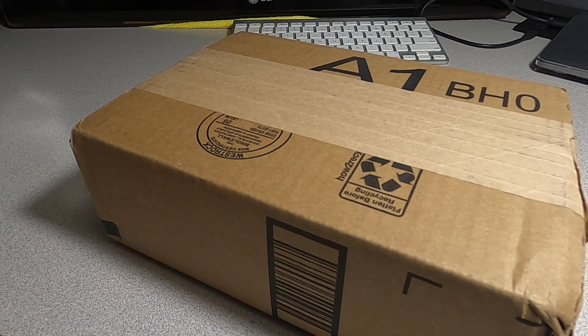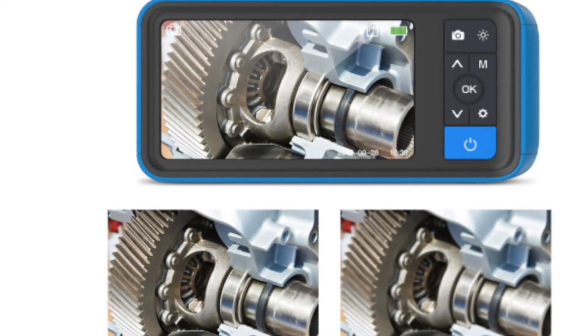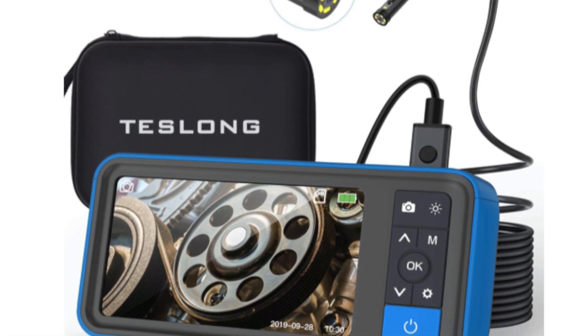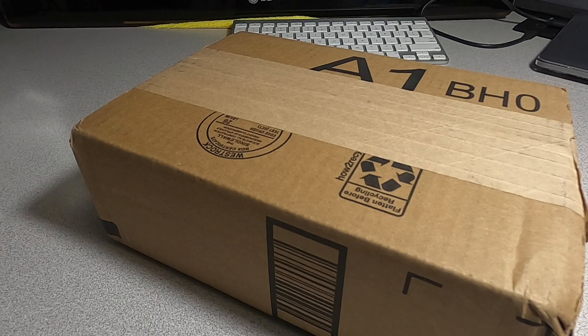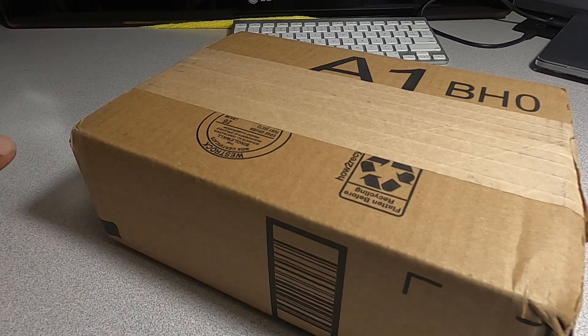Welcome back to another video. Today we have the Teslan dual camera borescope with display — the Teslan 4.5 inch IPS screen industrial endoscope with 1080p dual lenses inspection camera. You can get this at Amazon; I'll be leaving the link down below. Teslan did send me this to review, to test out and see if it works.